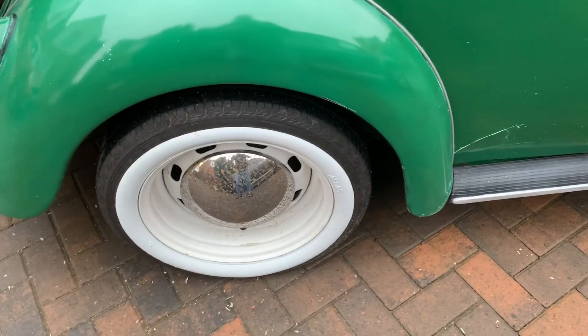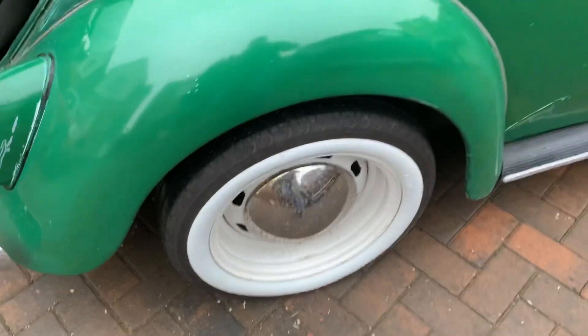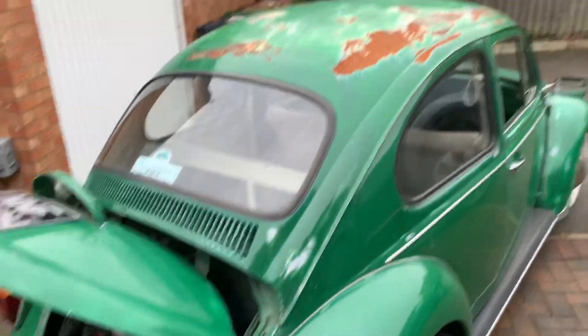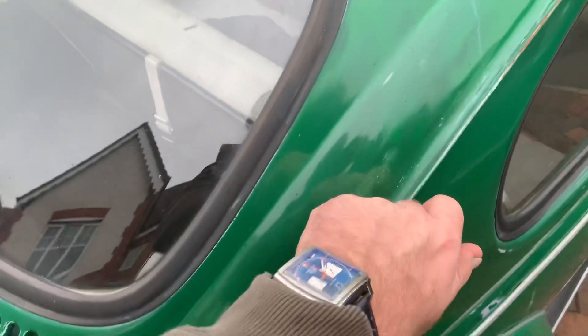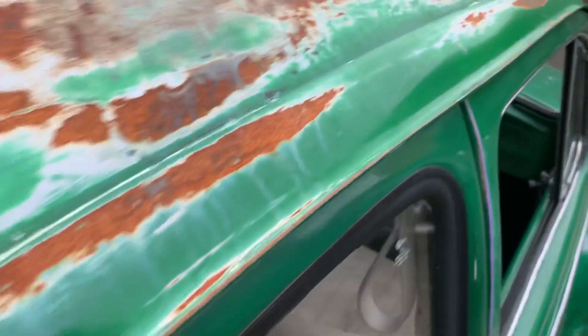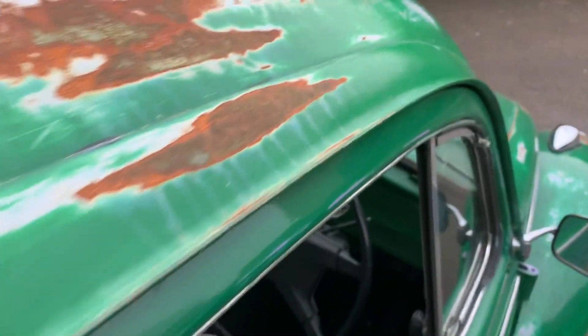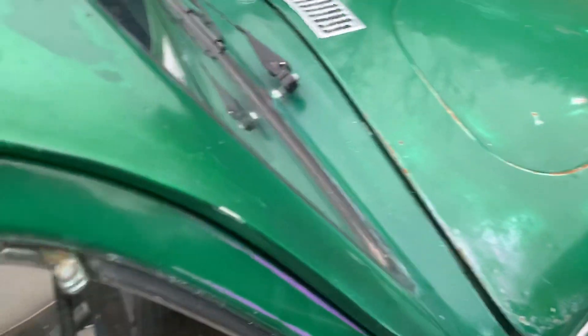Slightly wider wheels on the back again with the atlas white inserts. The seams — I'm not much of a beetle expert but these seams here are really, really good and there's no issues around there, which apparently they go on a regular basis around the screens.